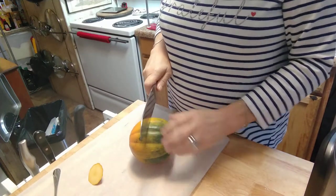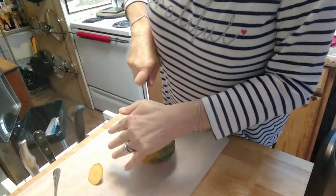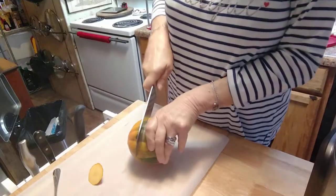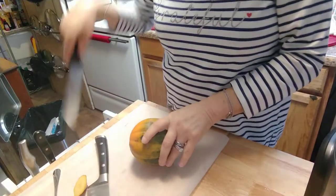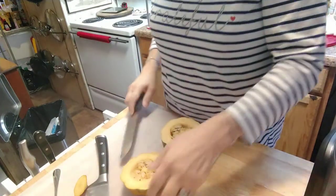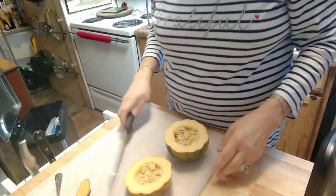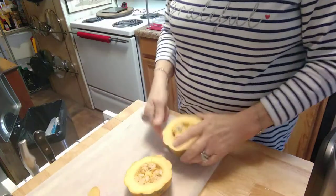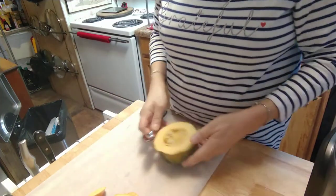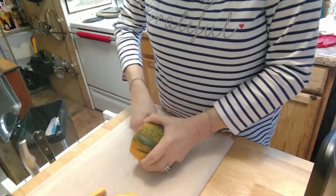Now we're going to cut it right in half this way. I'm going to fight with it — let me get my other knife. It's going to go one way or the other. There we are. I've got to sharpen that bad boy — I thought it was sharp enough. Then I just use a grapefruit spoon to get everything out and get your little seeds out.